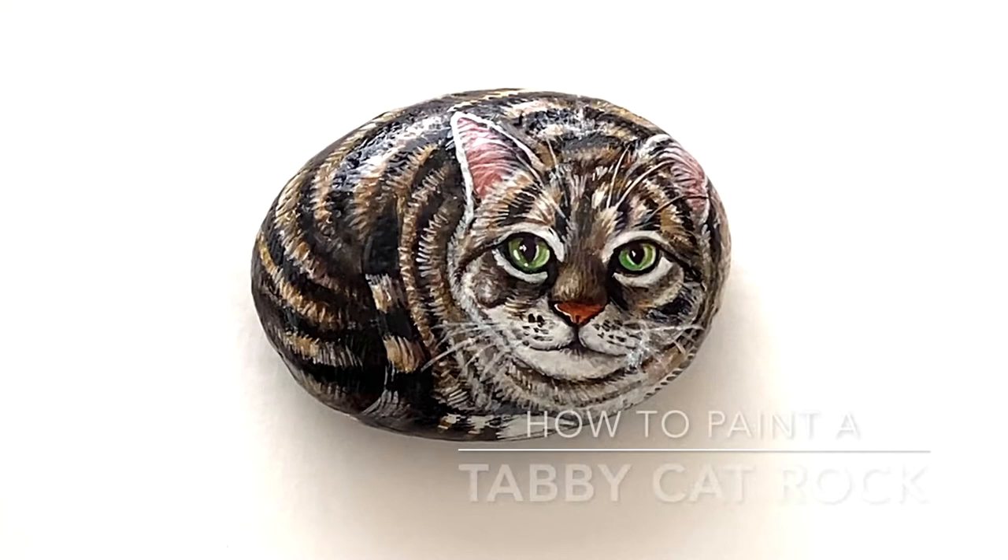Welcome to Art Lessons with Wendy. Today we are going to paint a tabby cat rock.